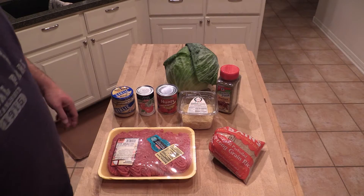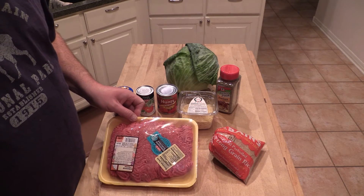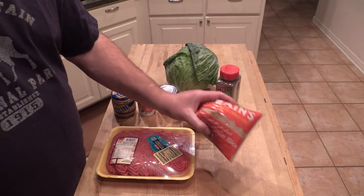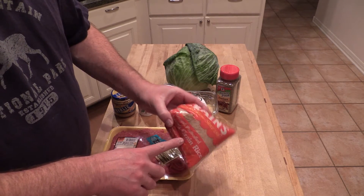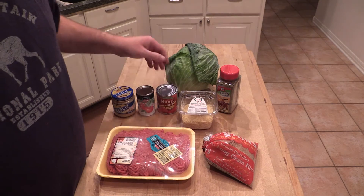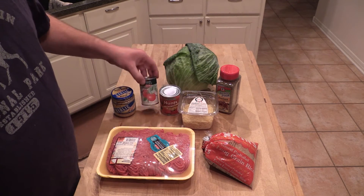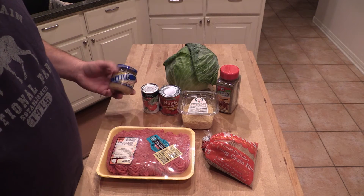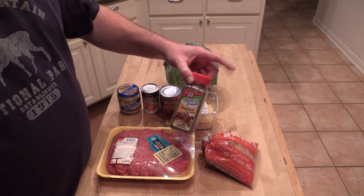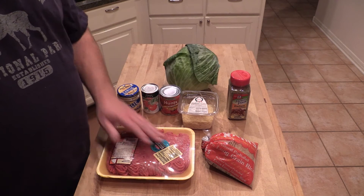Got some hamburger meat — actually this is 90/10 ground sirloin. You can use white rice, brown rice, whatever you want; I'm using Zatarain's parboil natural long grain rice. We'll need some kind of topping, some sauce — I may use this or just some pasta sauce. A little garlic, I'm gonna season the meat up with some Italian seasoning, and a big old head of cabbage. So I need to brown the meat.